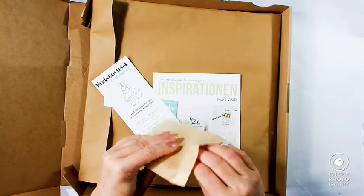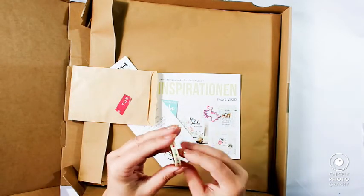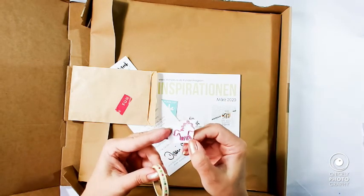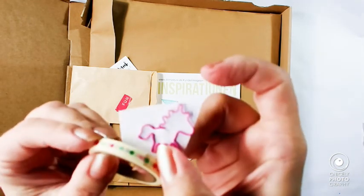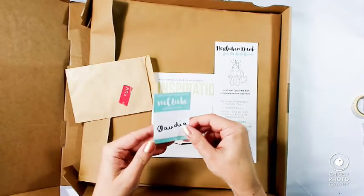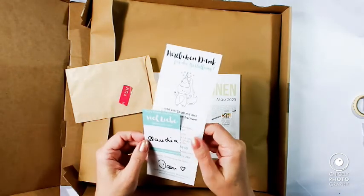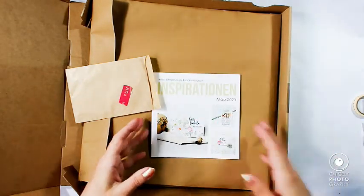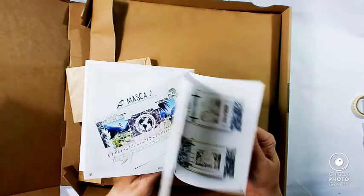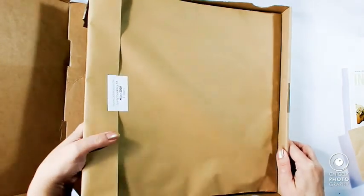I think this is an extra that she sent me — a dotted washi and a unicorn clip. So that's lovely. Thank you, Danny. Actually, Claudia packed the box. You always get a lovely note from the box and also an inspiration booklet. That's very helpful. And now for the packages.